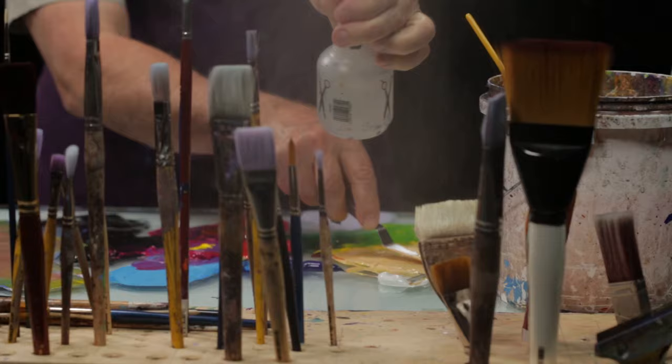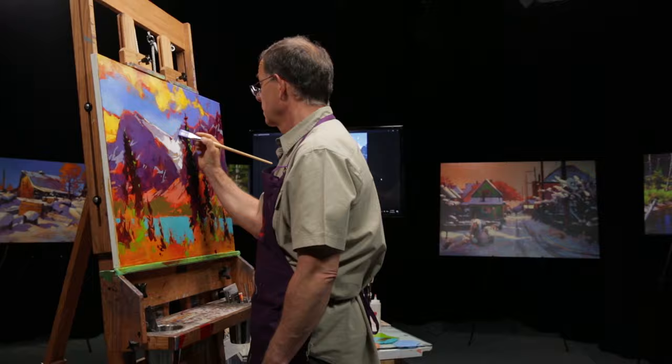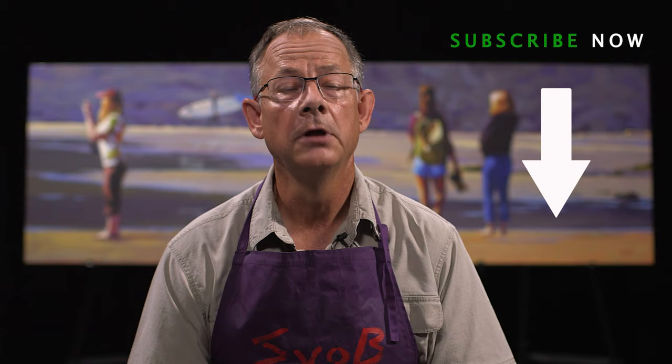Today I'm answering the question about how to pick a paintbrush and why you would pick one brush over another. My name is Mike Svob and welcome to my channel. I've been teaching and painting for over 30 years and I've decided to start this channel to help you become a better artist. If you stay with us, I will answer your questions on a weekly basis about how to become that better artist.